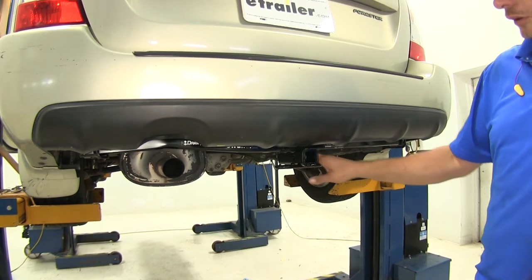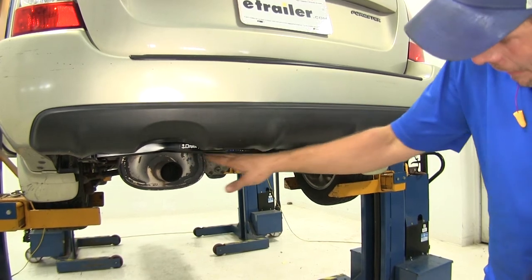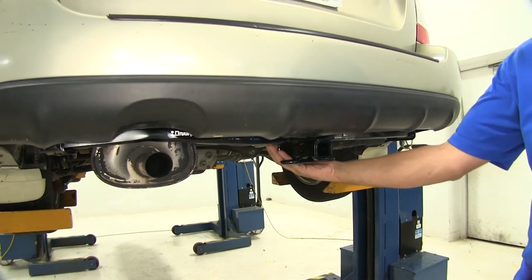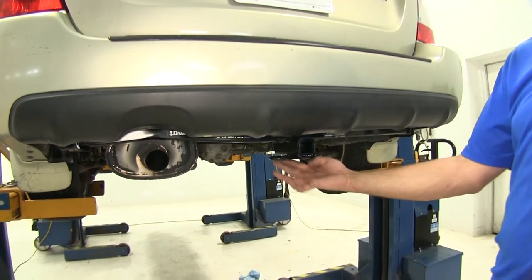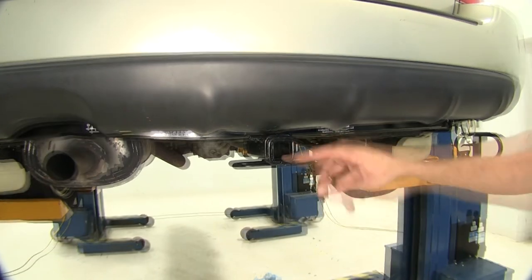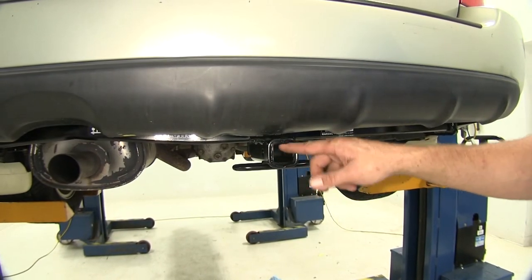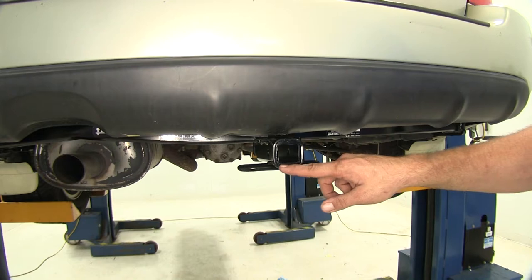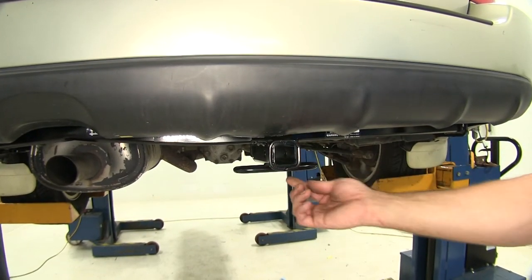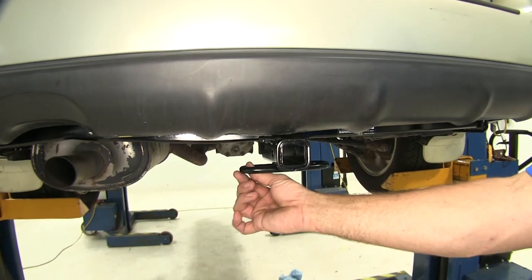Here's what our hitch is going to look like installed on the vehicle. As you can see, our cross tube remains mainly hidden up behind the fascia, giving us a really clean look. We've got our receiver tube opening and our safety chain connection points — really all that's visible. This is a Class II, so we've got an inch and a quarter by inch and a quarter opening, with a little reinforcement band around there that's going to give us good strength.